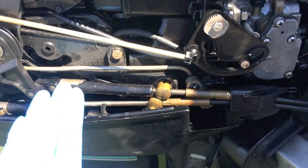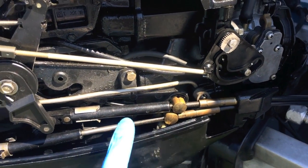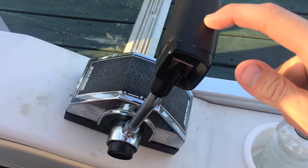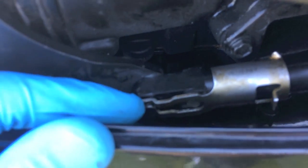Before you move anything with this shifting cable, make sure that up in the boat the shifting lever is in the neutral position. Up at the throttle quadrant, again verify that you are in the neutral position and it is in and locked.